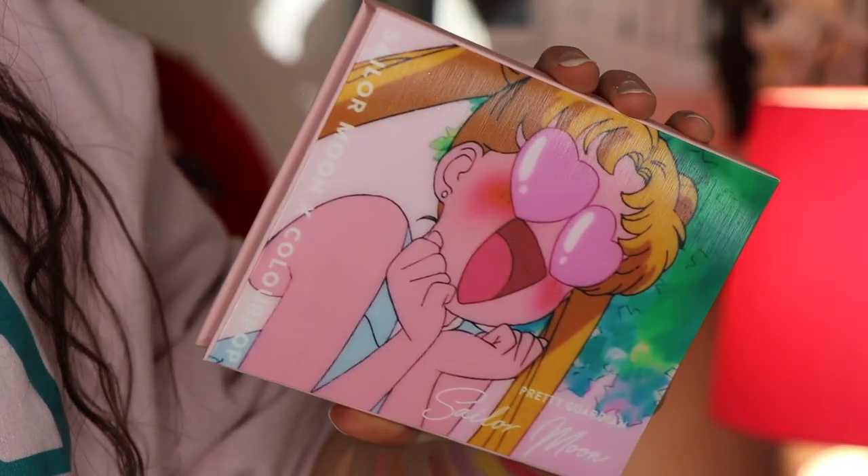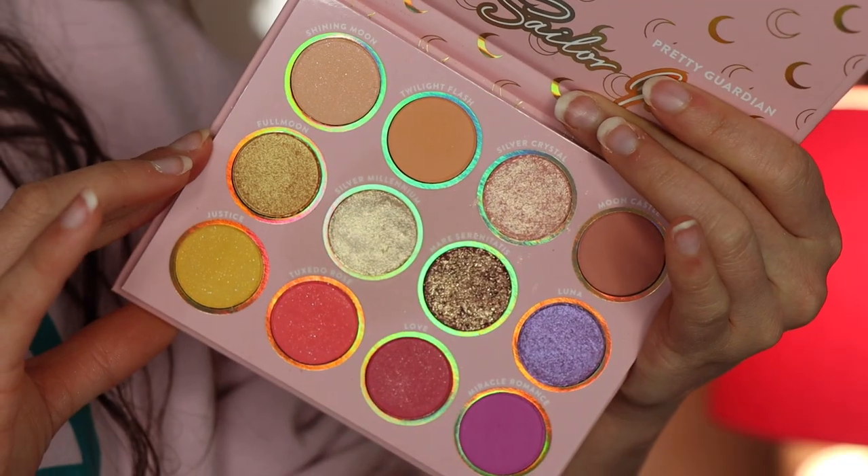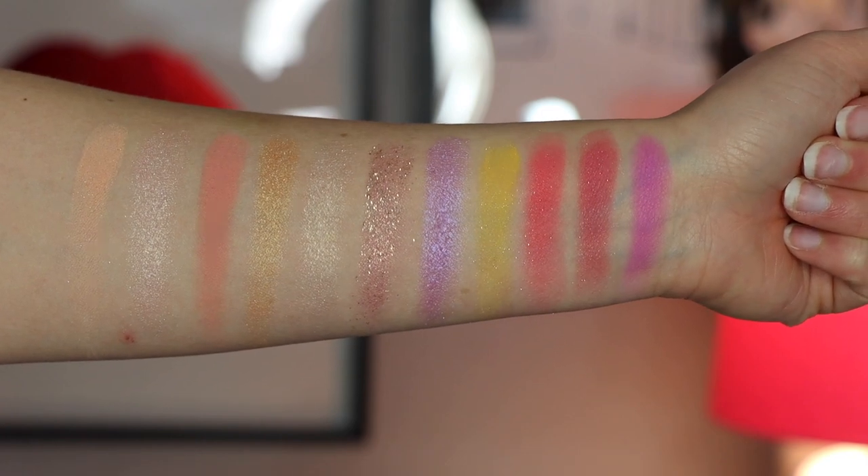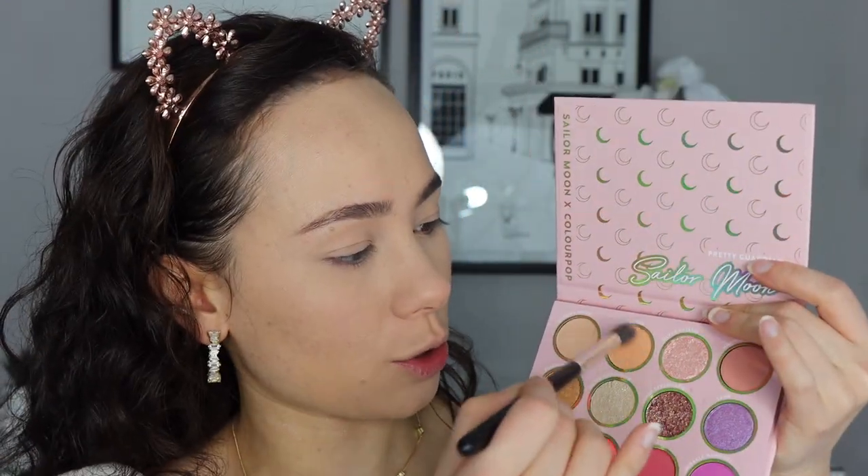I did get the lip stuff and the eyeshadow palette, and the packaging is incredible — there was no way I wasn't getting this collection. On the inside, online I wasn't too in love with the colors, but now that I have it in person it's a lot prettier than I thought. This palette doesn't have a lot of depth — it's a lot of pastel colors — but having it in person it is so much prettier than it looked online. I'm not going to do a super intricate look, but we're going for a pinky-purple feel.